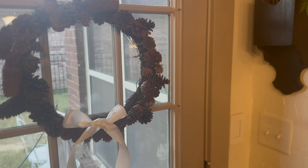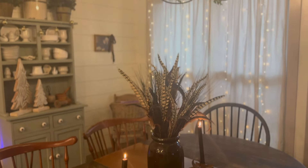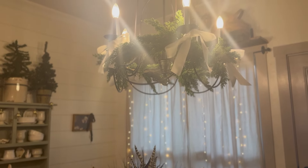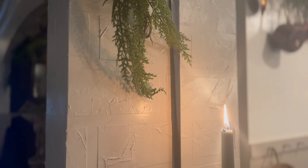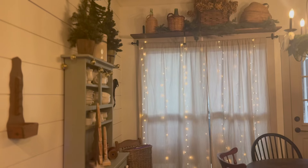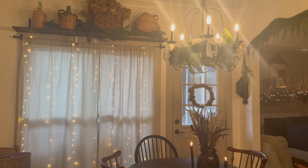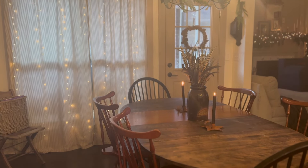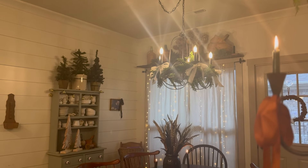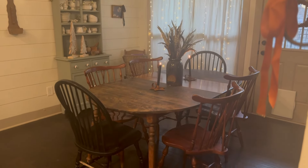I made that pine cone wreath last year, and I was very simple yet intentional with where I put things. I think just having ribbon and greenery everywhere with cozy lighting is really all you need at Christmas — it fits my more vintage and old world style. I also really love the pheasant feathers in the crock on the table. And that is the dining room area.